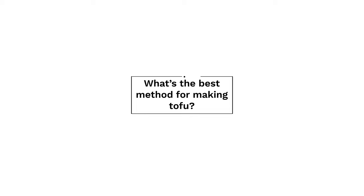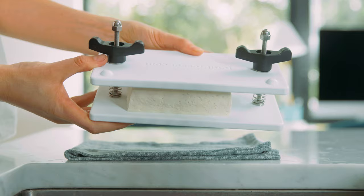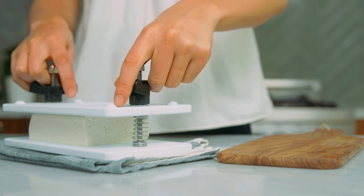Next up is the method, and it's very simple. I'm going to show you two variations, but first you're going to preheat your oven to 425 degrees Fahrenheit. Once your tofu is pressed, remove it from the press or the towel and cut it into small cubes.